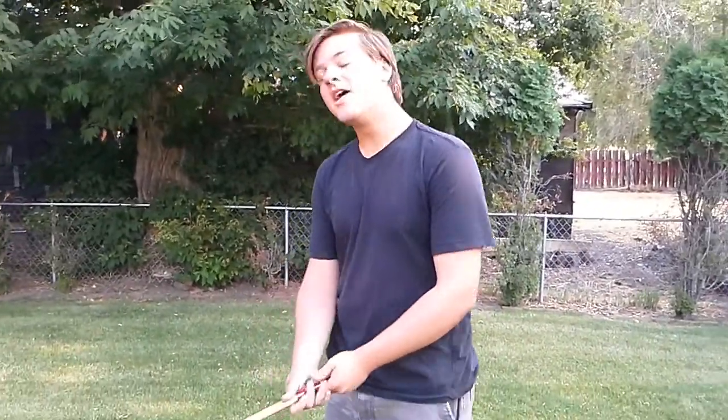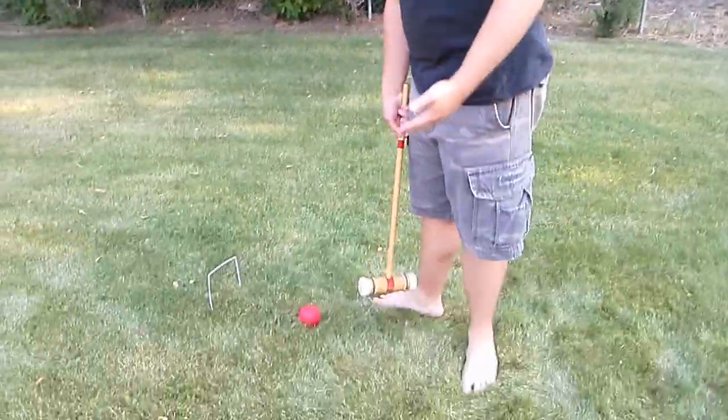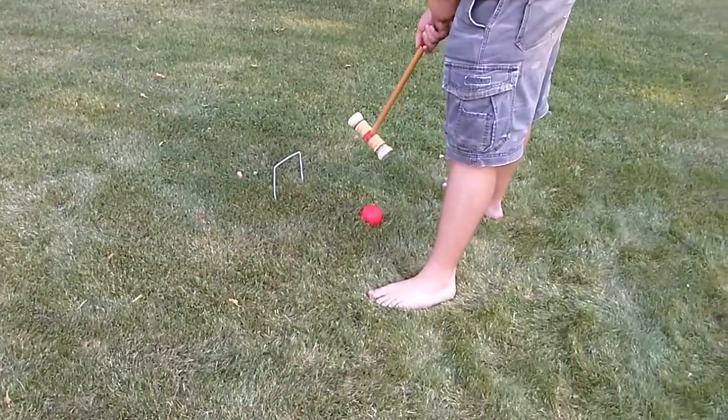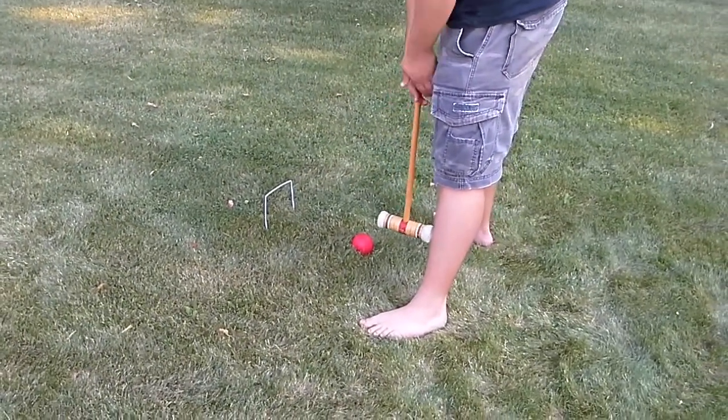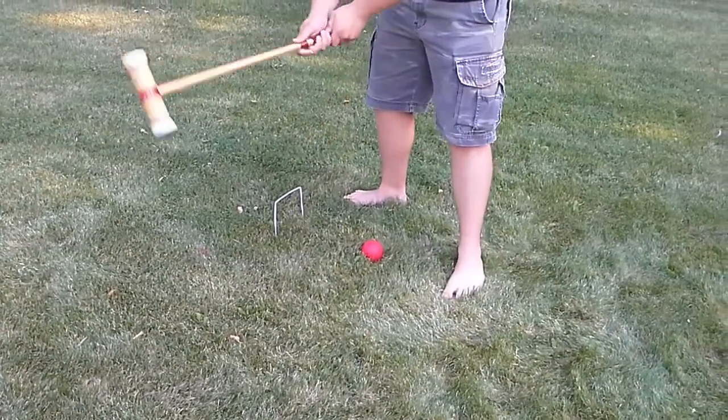In the game of croquet we aren't just hitting the ball randomly — we need to hit it through these wire wickets to get extra turns and keep continuing around the field. It's the same principle as before: feet on either side, mallet between your legs. We want the ball to go underneath this wicket, so I'm not going to aim that direction — that would be foolish.